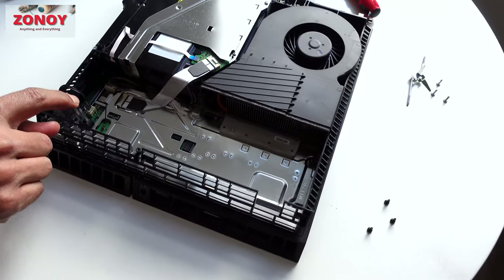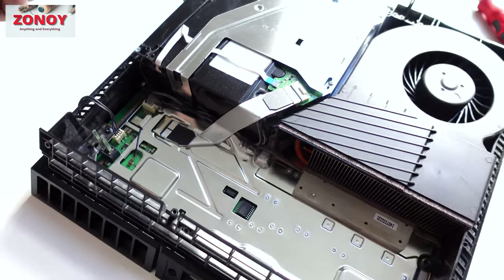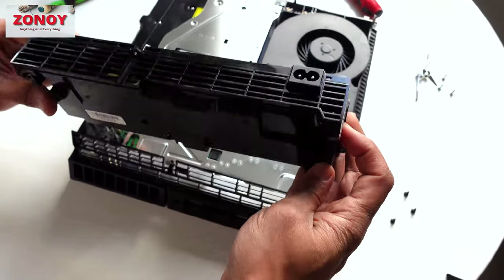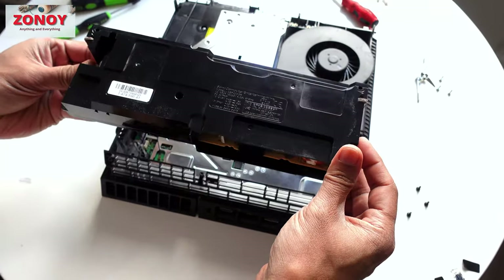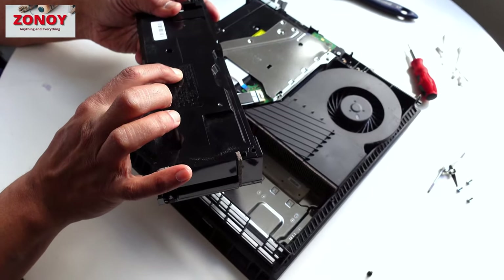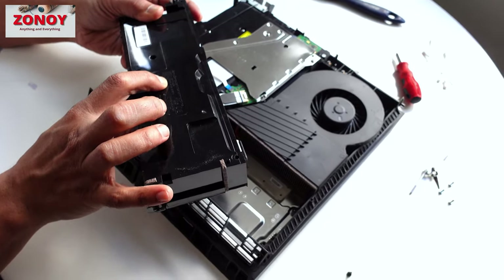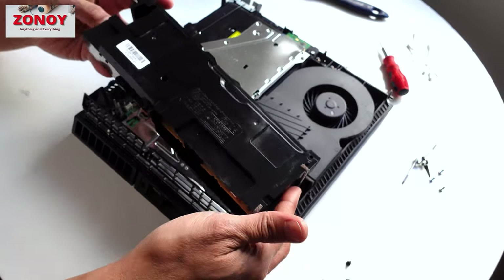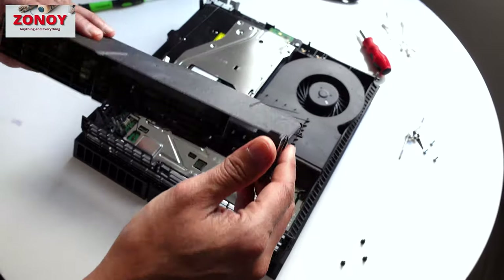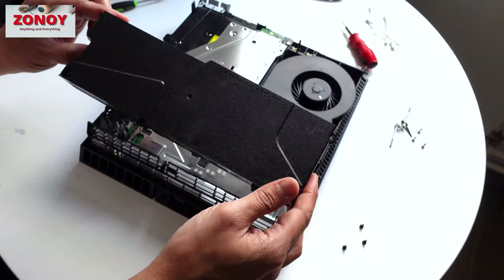If your power supply unit has failed, this is the whole unit you want to replace. The model number on this one is ADP-240CR, so you know exactly which power supply to buy. Throughout the evolution of the PlayStation 4 over its eight or so years, Sony changed and evolved the power supply unit.